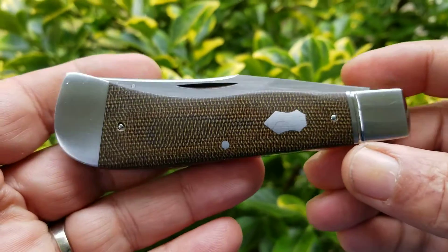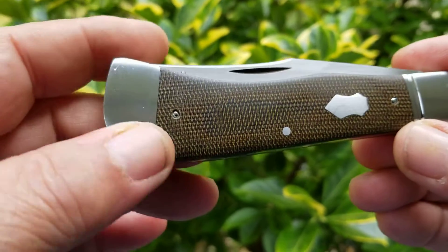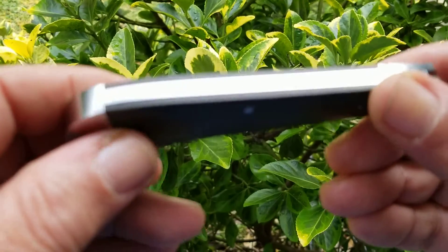Four and a half inch Arkansas Hunter from Phil Jacobs. Has micarta covers, the steel is CPM 154, fluted bolsters, end caps — all integral.